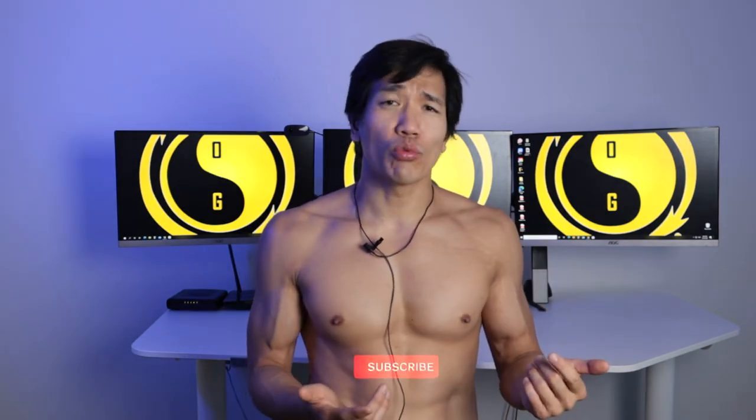In the description there are links to all my contact information and social media. If you're interested in working with me for coaching to help you get back into fighting shape, click the links below, fill out the form, and I'll reach out to you. I'll see you guys in the next one.